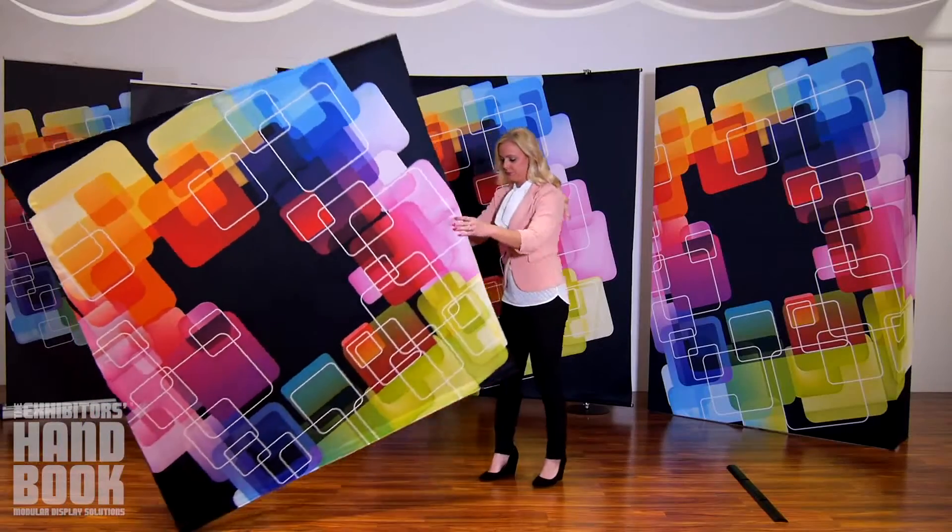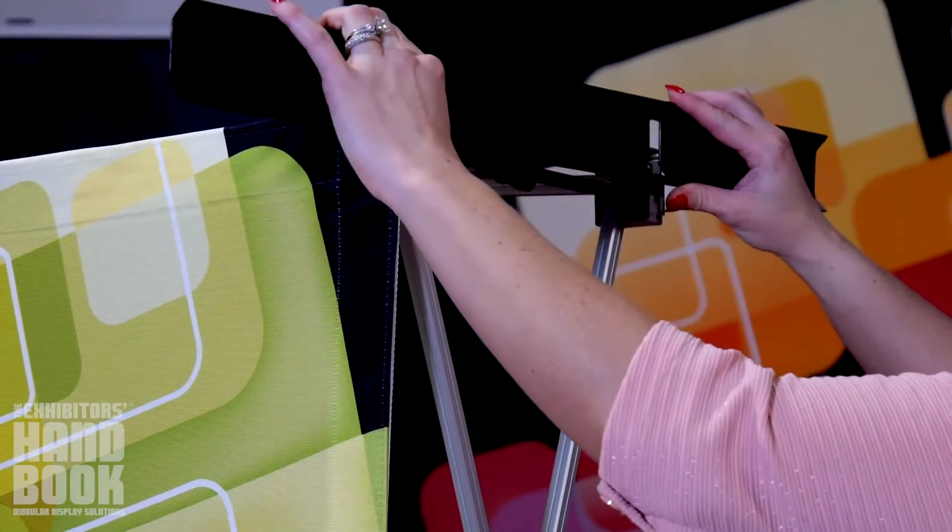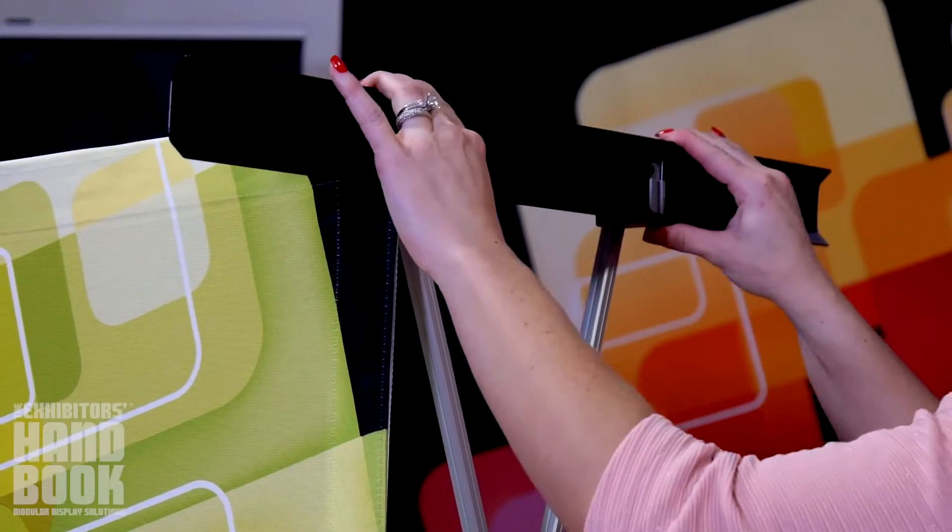For frames over three quads high, stabilizing feet attach simply. Turn your display on its side and slide the stabilizing feet onto the dovetail clips on the bottom hubs.